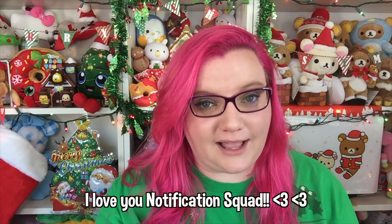So yes, that is the Sanrio Loot Crate. I will put the link to it down below in the description. Also, if you want to be part of my notification squad, go ahead and hit the little bell icon to get notified every time I upload a video. Thank you guys so much for watching and I will talk to you later. Bye!